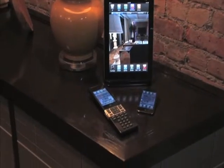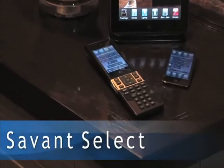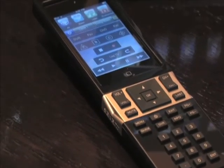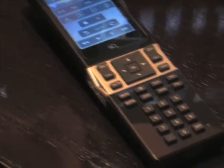The latest advancement from the Savant User Experience family comes with the launch of the Savant Select, delivering a refreshed approach to the universal whole home remote control. Complementing Savant's control apps for iPad, iPod Touch, and iPhone family.